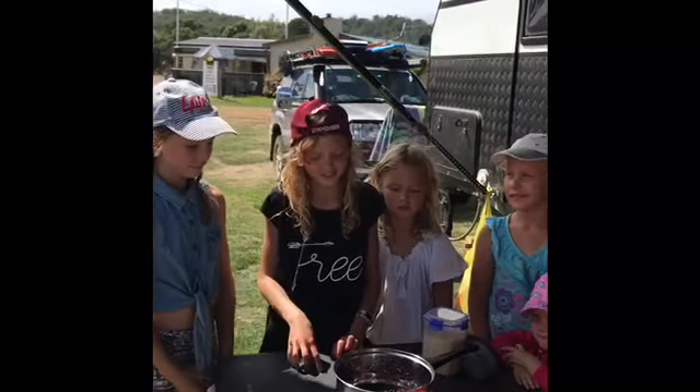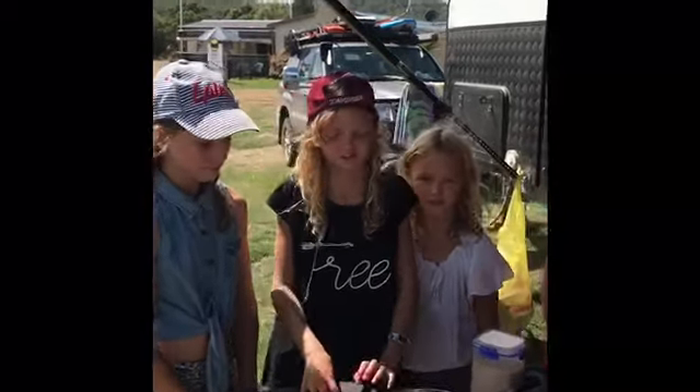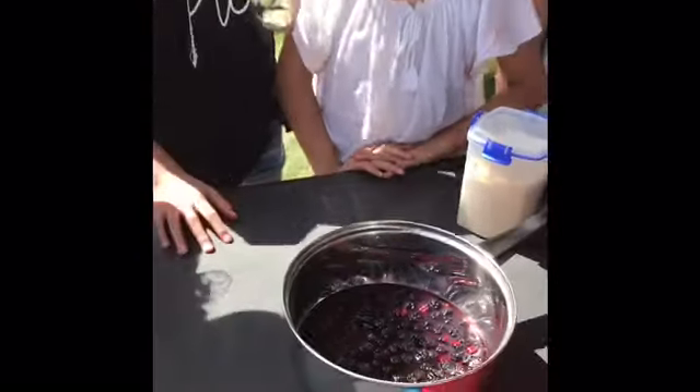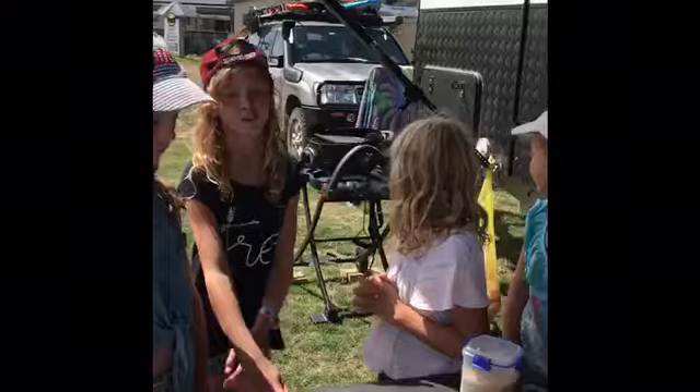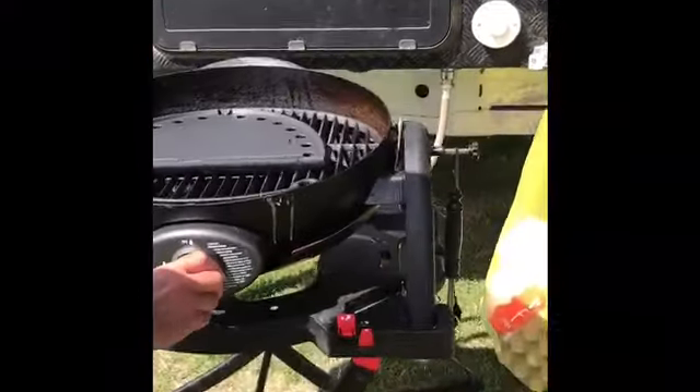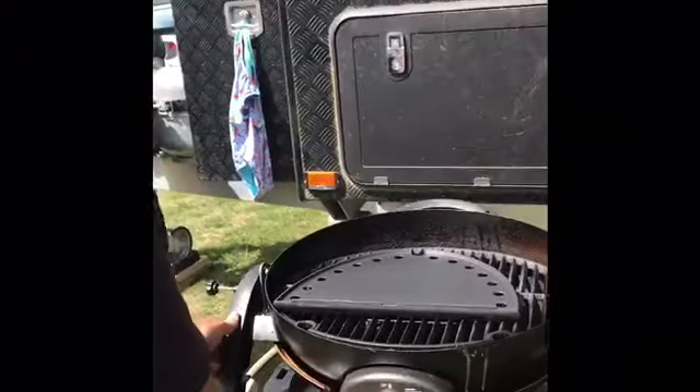So I've added a little bit of water to the mix and I got Dad to turn on the barbecue for me, because I needed a grown up. Thanks Dad.